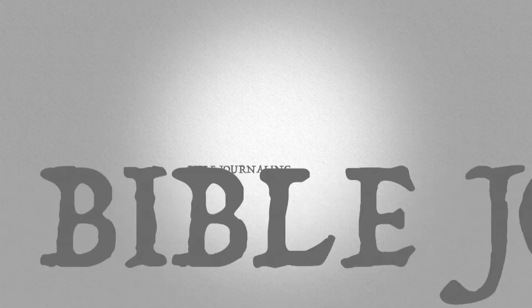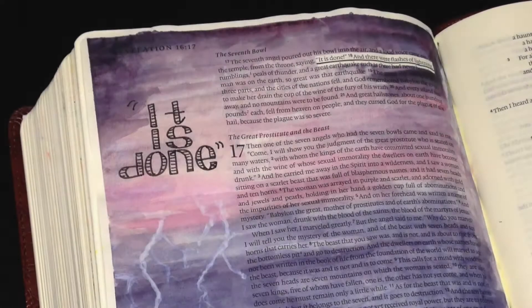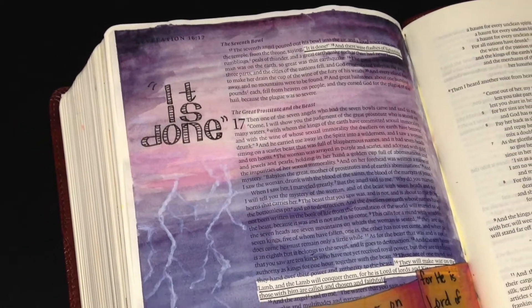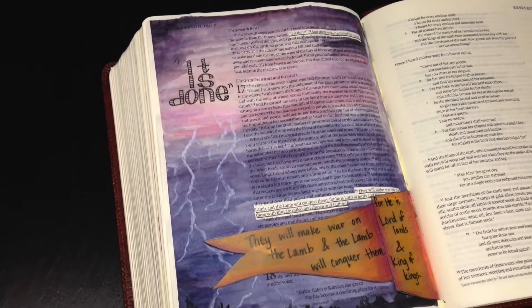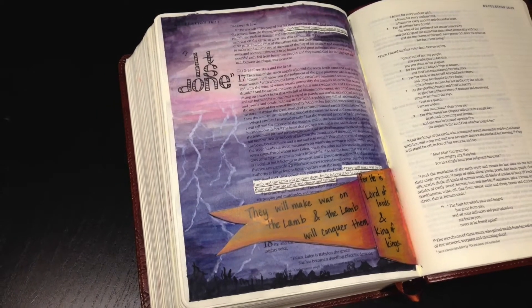Hi everyone, welcome back to my Bible journaling channel. This is Monica and it is Wild Card Wednesday today, where I get to choose a random passage or technique to share with you. Today I thought I would revisit one of the tip-ins that I had created in my journaling Bible. On the tip-in is a verse from Revelation 17, and then I did some lettering in the margin from Revelation 16.